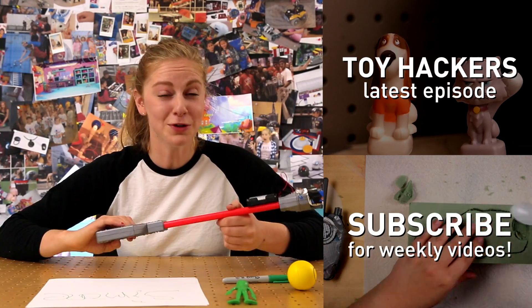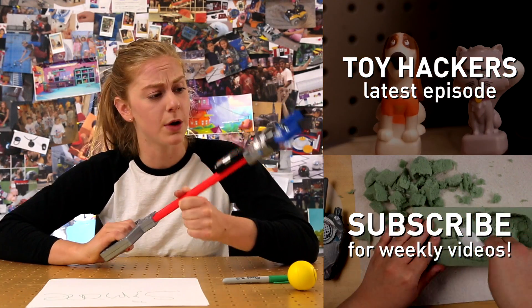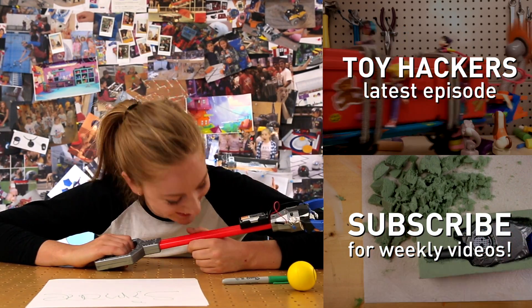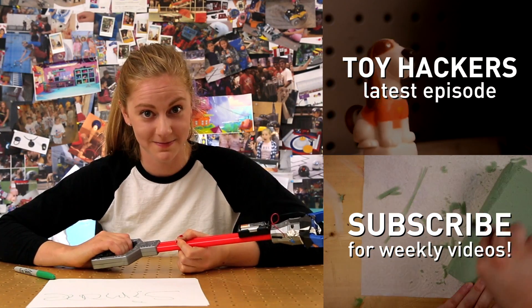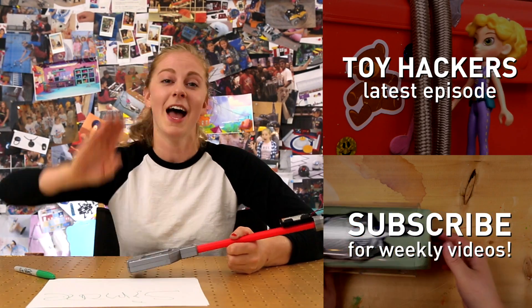Check out the Toy Hackers episode where they used the power grabber to save a cat from a tree. Don't forget to subscribe and check in next week for more DIY videos. Hack along!